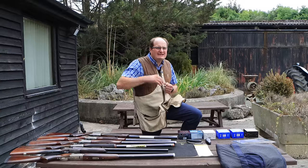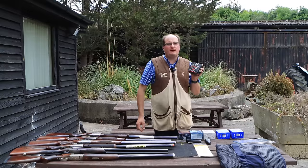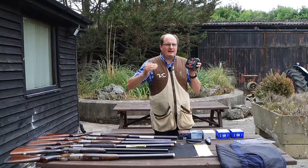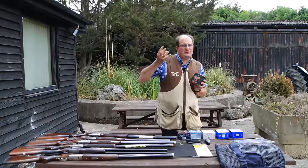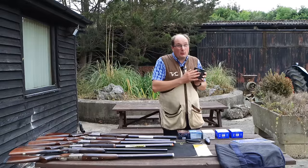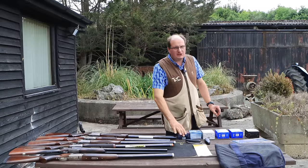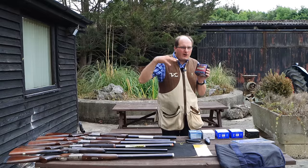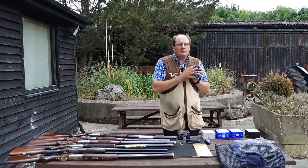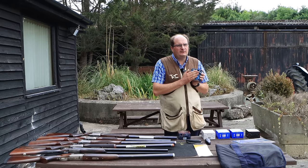More expensive cartridges tend to have a recoil reduction system built in. Don't go for the fastest cartridge on the market — Black Gold is one of the fastest and the more recoil it produces. I'd look for a speed between 1,400 and 1,500 feet per second; anything faster isn't needed for sporting clays. For top-end cartridges, the Rousons are about the best — fast with less recoil. Eley Olympic Blues are also a nice soft plastic cartridge that has been around a long time.